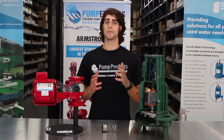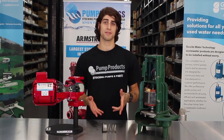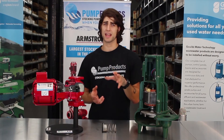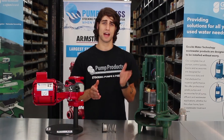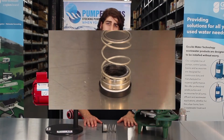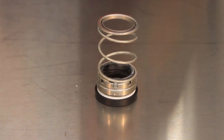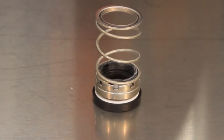We almost have a complete pump, but we're missing one of the most important parts: the mechanical seal. The mechanical seal reduces leakage between the rotating shaft and the stationary pump casing by maintaining contact at the sealing interface and sliding on each other. This allows the shaft to pass through a sealed case. This is a mechanical seal, which is the most common type. Other seal types, like packing seals, are for the most part outdated and less efficient.